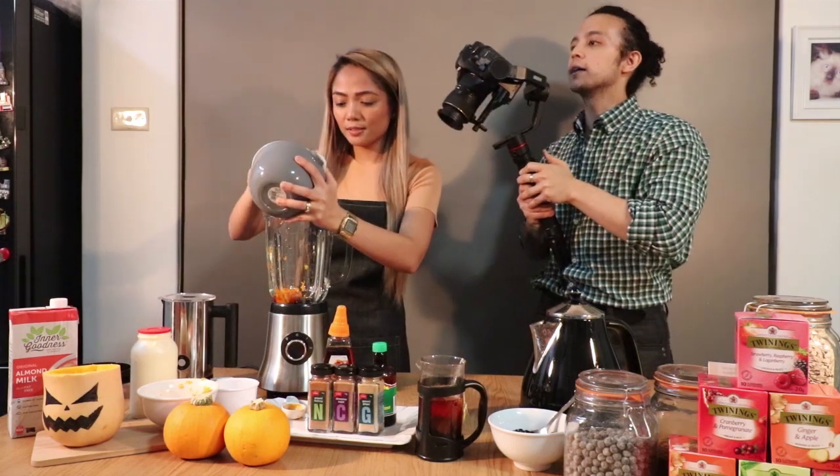Next I'm gonna chuck in some ice. Chuck in that ice, make it nice and cool. Apparently I say 'oh yeah' a lot — I get excited by drinks, what can I say? I like drinks.